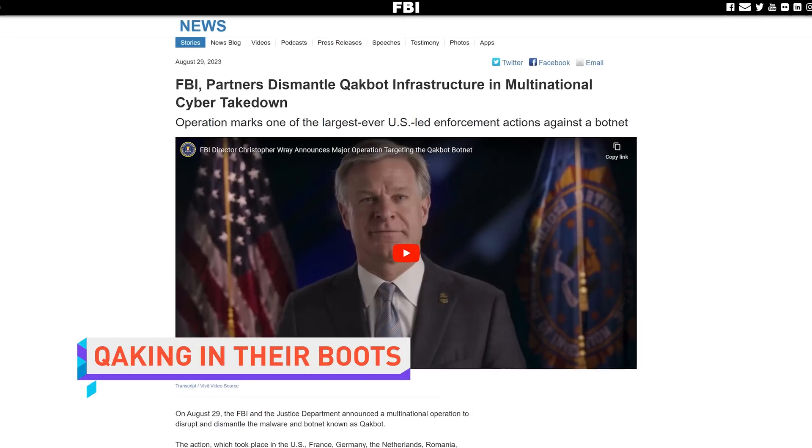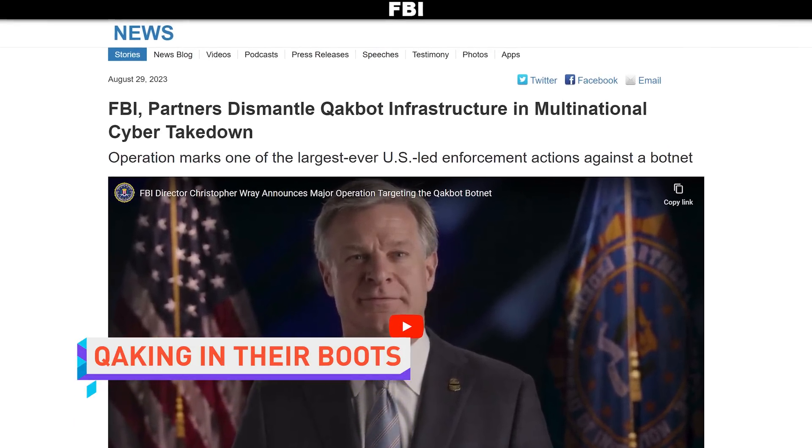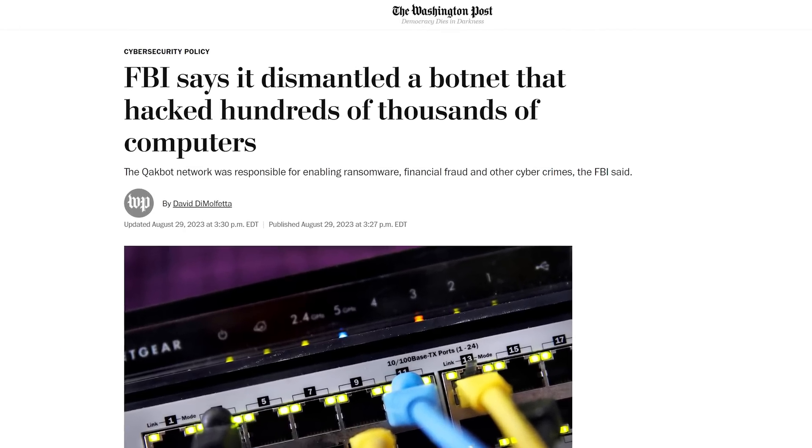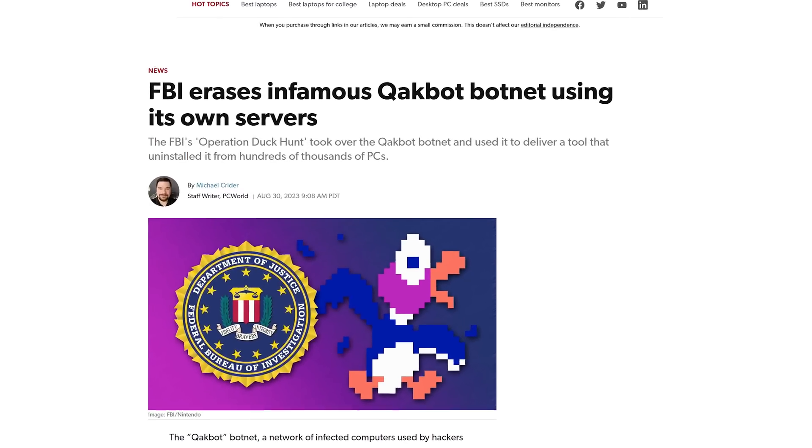The FBI announced they were able to dismantle and destroy the QakBot botnet, a network of infected computers responsible for worldwide ransomware attacks and other cybercrimes. The FBI-led Operation Duck Hunt — that's real — identified 700,000 infected computers worldwide and disrupted it by tricking those computers into downloading an uninstaller from FBI servers.